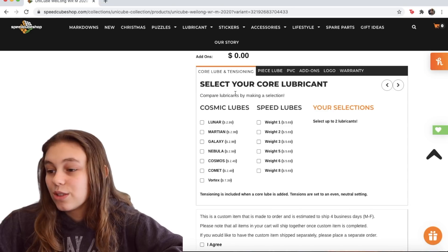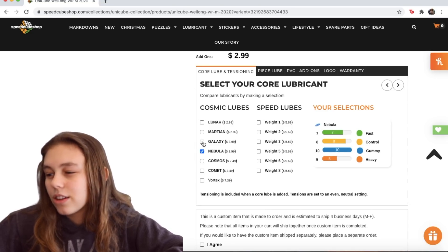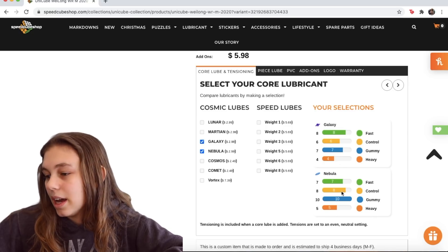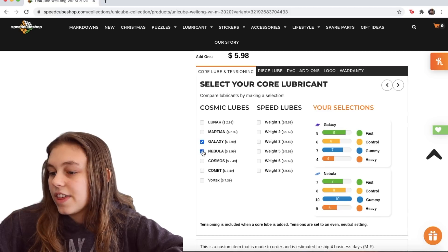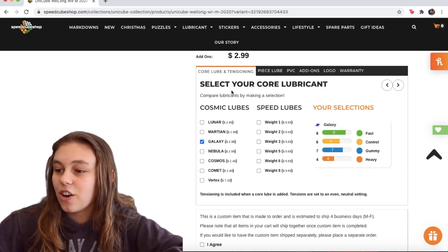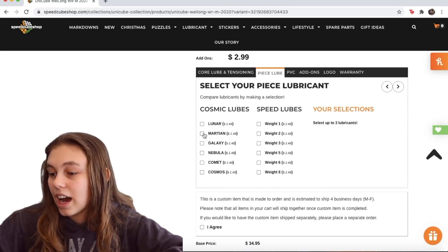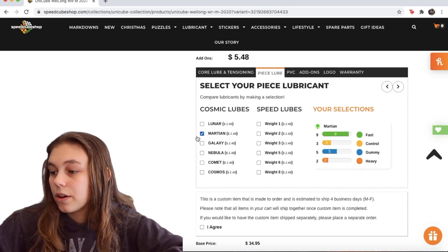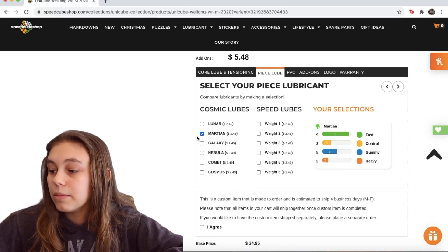You can see exactly what the lube is like, and if you click on two you can actually compare them, which is really nice. For the core, I'm going to go with Galaxy. Next we have piece lube, and I am definitely going to go with Martian. I love that lube — I use it all the time. It's very fast but it makes the cube feel super smooth.